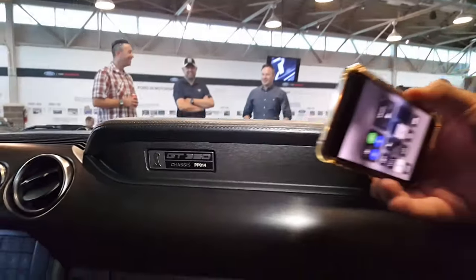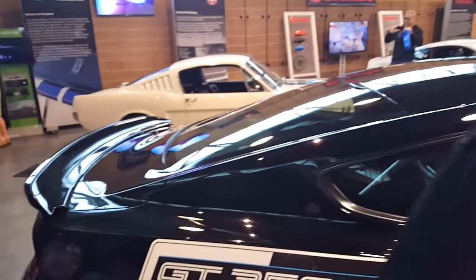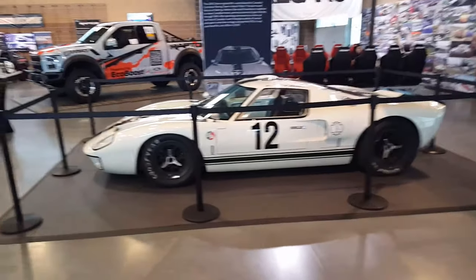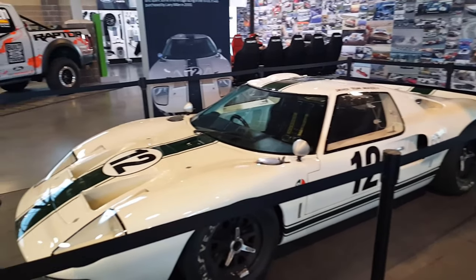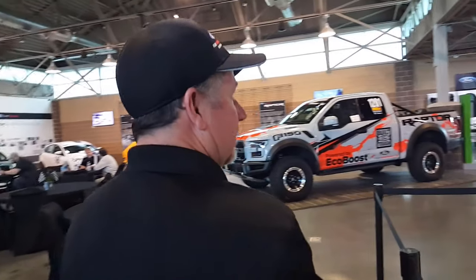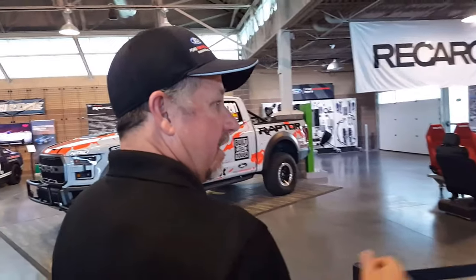It's actually before they were even pre-production — before they were even available to the public, we had our cars. Look at this beauty — the curvy lines, the cars that made little boys want to be race car drivers. What year is this one? 1966. It's got a 289 in it.